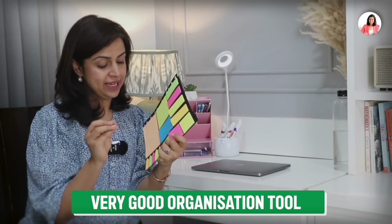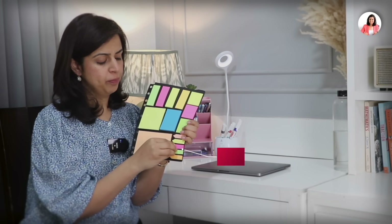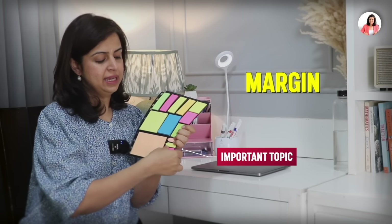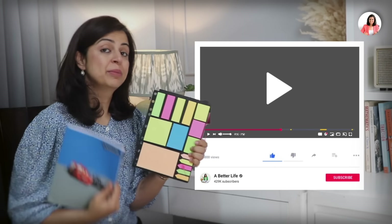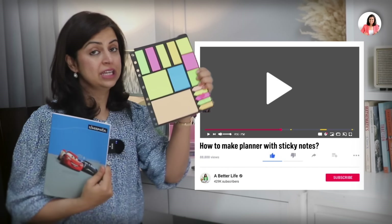I think it is a very good organization tool — you can organize your study, highlight the most important topics, and put sticky notes in the margins. You can use sticky notes in so many ways. In the next video, I'll show how to make a planner in a normal notebook and how to use sticky notes effectively.